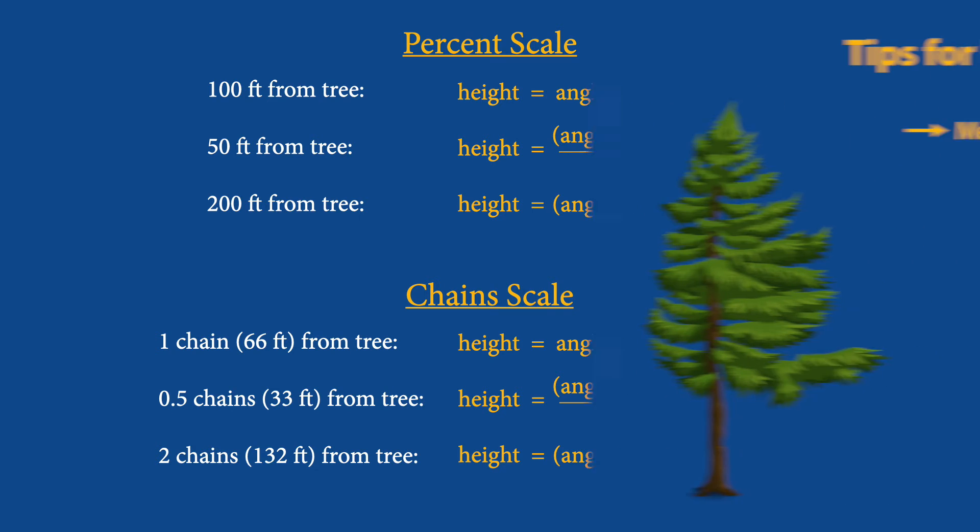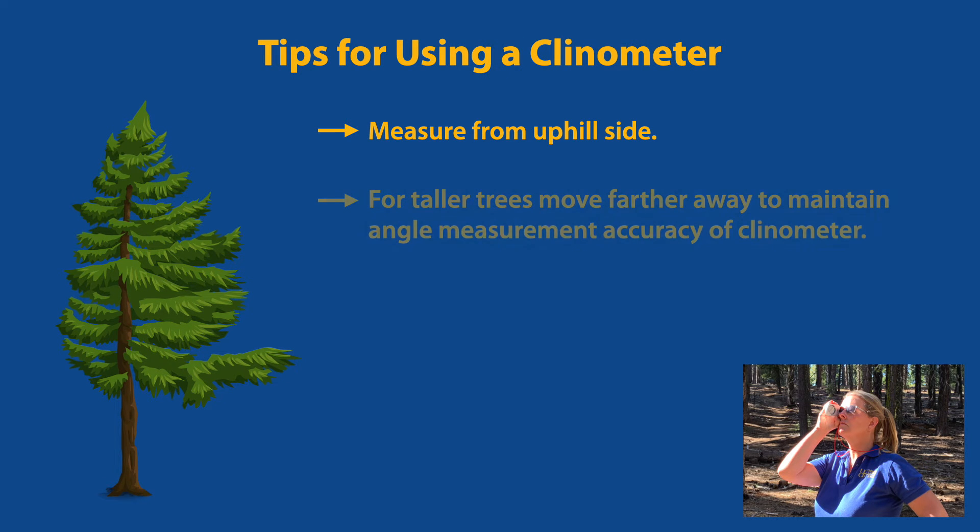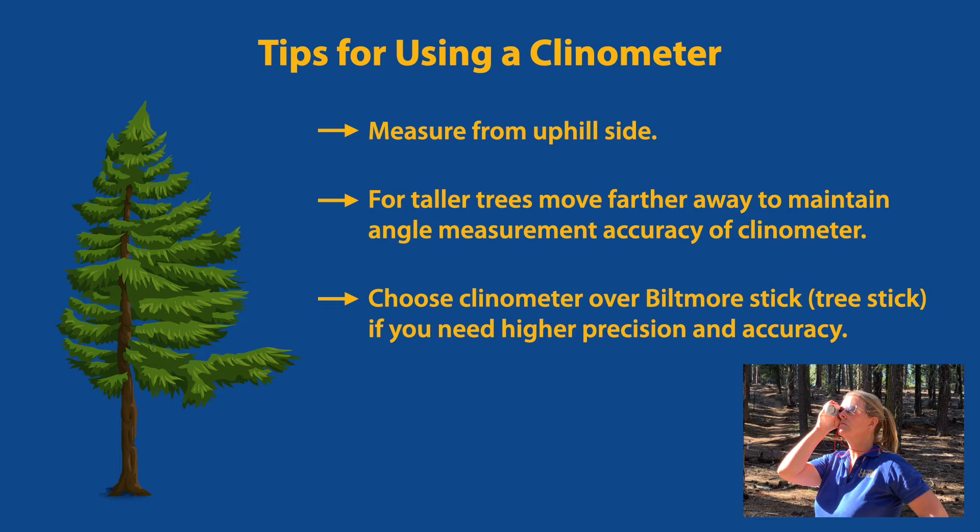To get an accurate reading, measure from the uphill side. For taller trees, move farther away, because the clinometer loses accuracy when tilted too far up. Clinometers are more accurate than the Biltmore stick demonstrated in part one and should be used when conducting a more precise inventory.